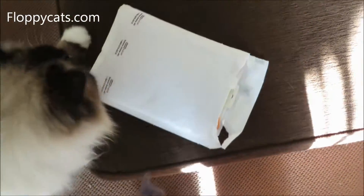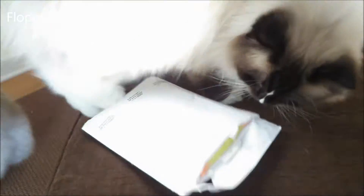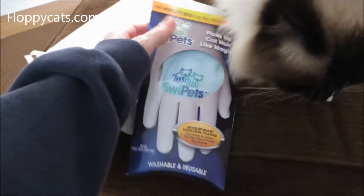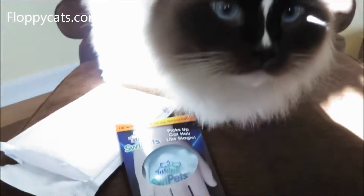Today we got a few items in the mail, and first up is the one in the white package. So this is Swipe It's — Swipe It's is a glove that you put on.